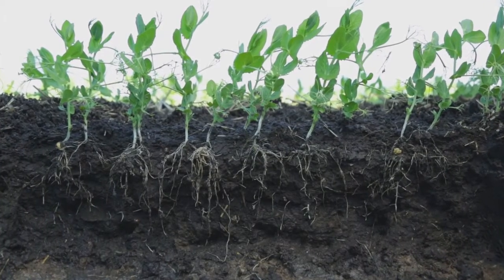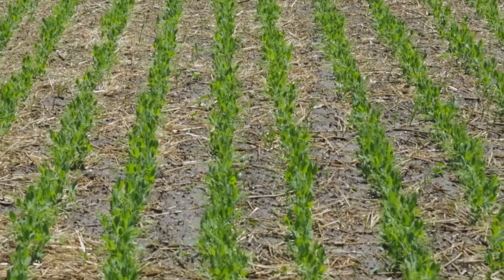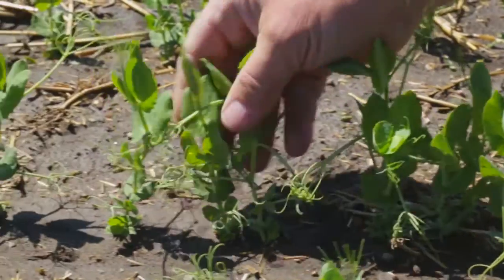The BASF rep came out and we looked at the trial and we noticed longer roots and more biomass compared to the untreated. We also noticed that the Insure trial emerged about a day earlier than the untreated.